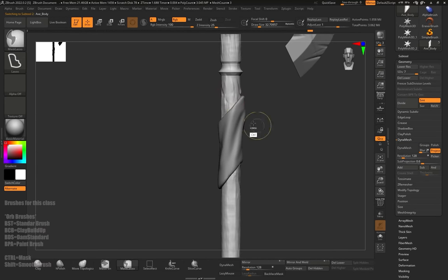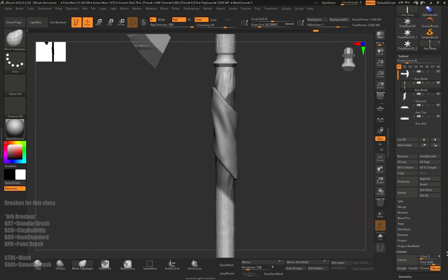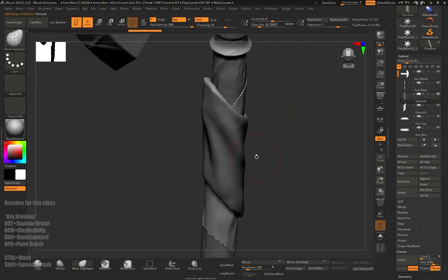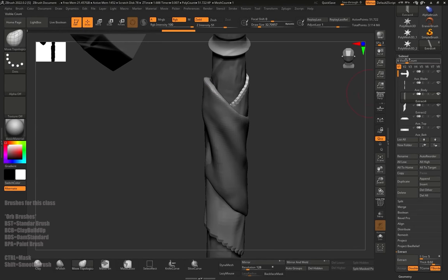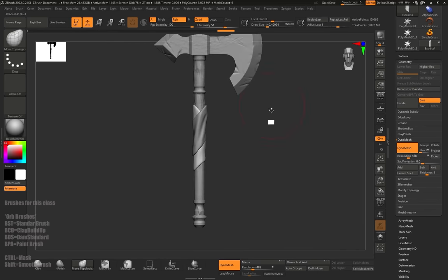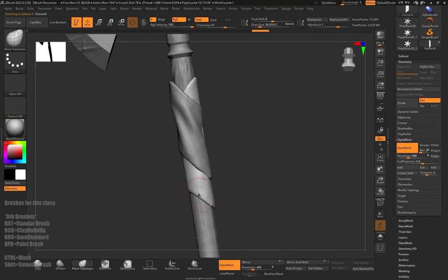I need to press on the pole and remove the old mask. While it's masked again, I can go to Extract and hit Accept. I can play with the thickness to make it less thick. There is now a new wrap under the first one. I'm going to use the gizmo's middle axis with Control to inflate it a bit, then Dynamesh it and smooth it up.